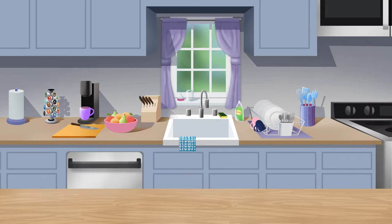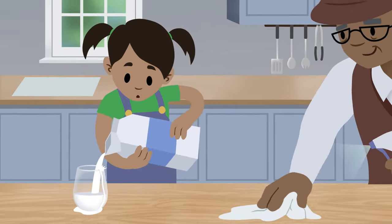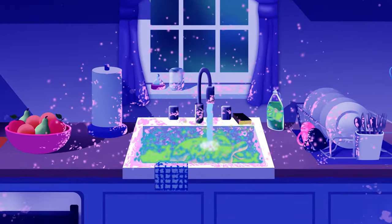Kitchens do a lot of work for our families. Meals are prepared, drinks are poured and spilled, and there's always plenty to clean and wash. However, rinsing raw poultry contaminates your kitchen with harmful bacteria like salmonella.